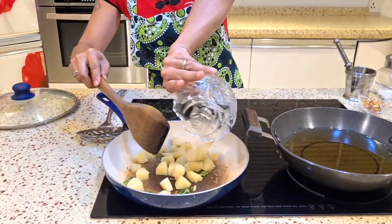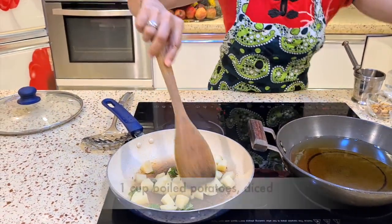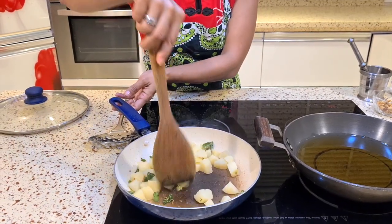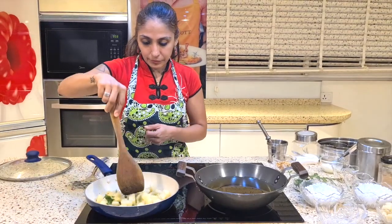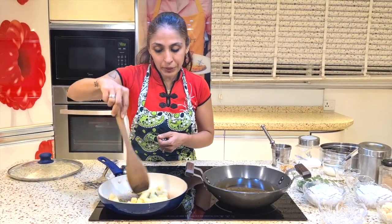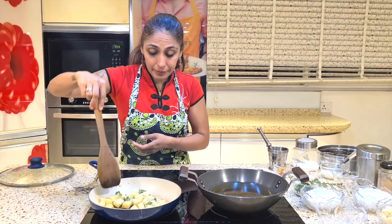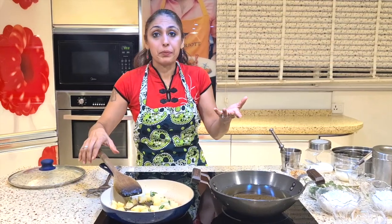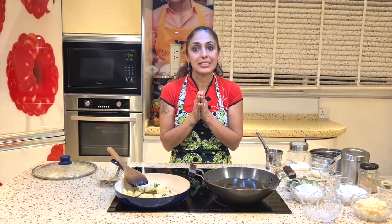These are just big diced potatoes. I am going to toss them just gently in here. I have cut these aloo. Now let's see what is good. I am going to toss in the curry pata.